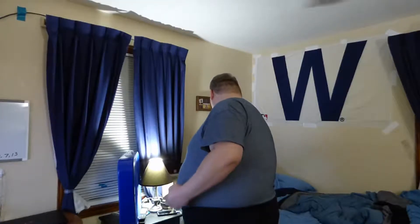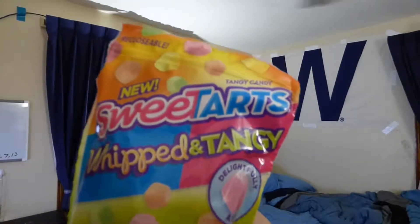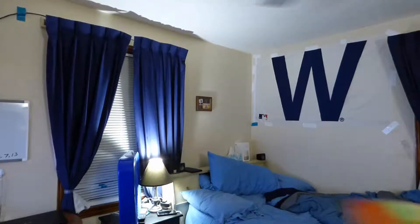Grandma, it's time to unite. I'm here — another Instagram new. Today I have for you Sweet Tarts Whipped and Tangy, Delightfully Airy, and right there new on the package.